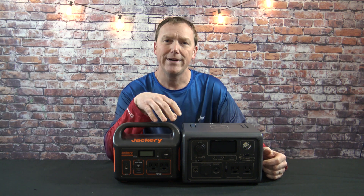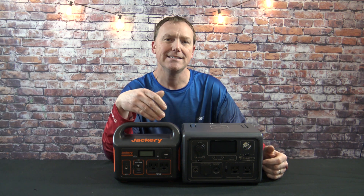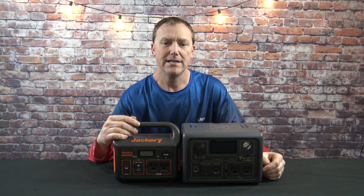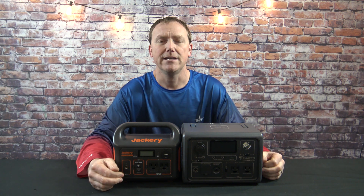They're both priced at $299 consistently. Depending on the time, you can get an 80% clip coupon on Amazon for either one. Sometimes they're both on sale at the same time, but in general, a consistent dollar amount is $299. You can catch them for $209 — just keep your eyes out.